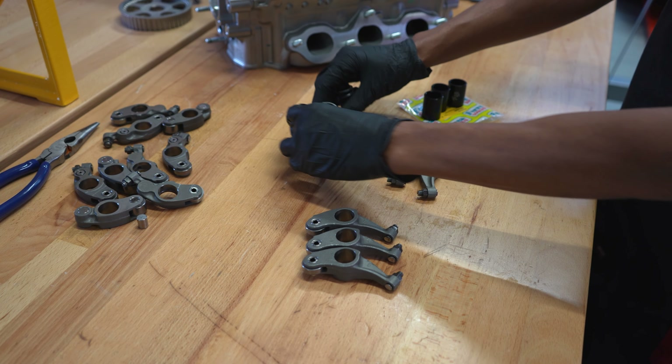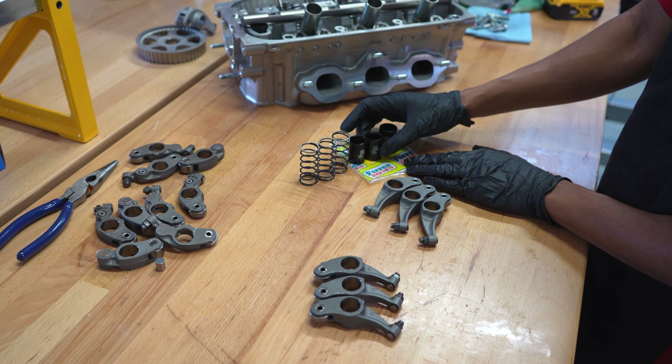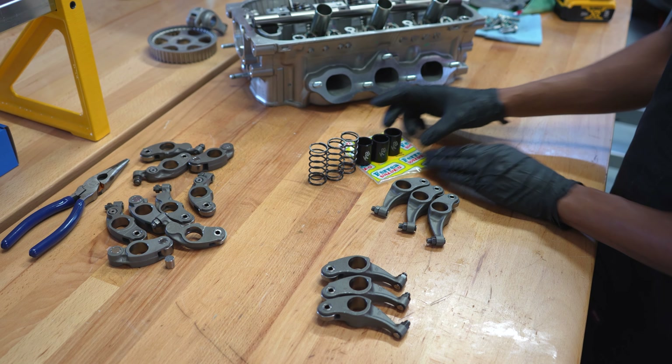We'll go ahead and get the last cylinder put into place. That's really it. Those are lubrication holes and they'll send the oil pressure up to lock your VTEC pin.